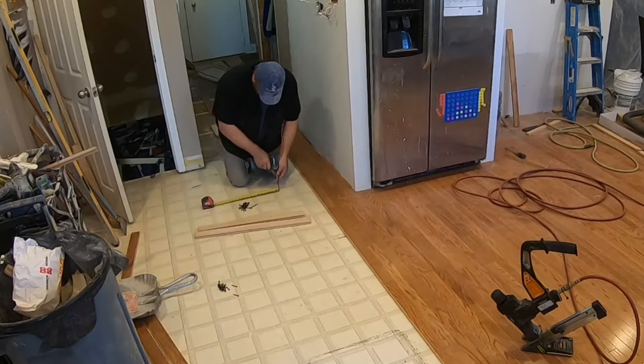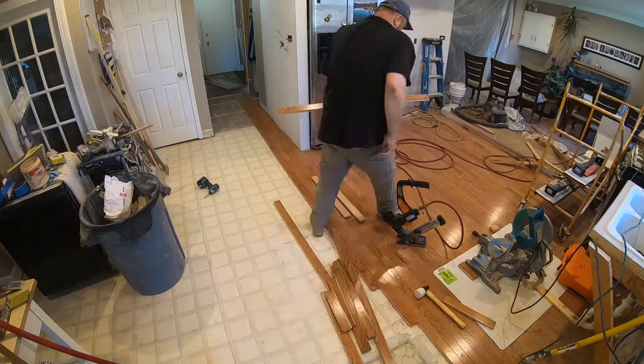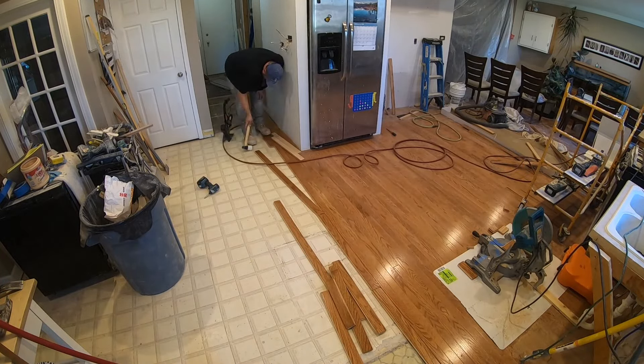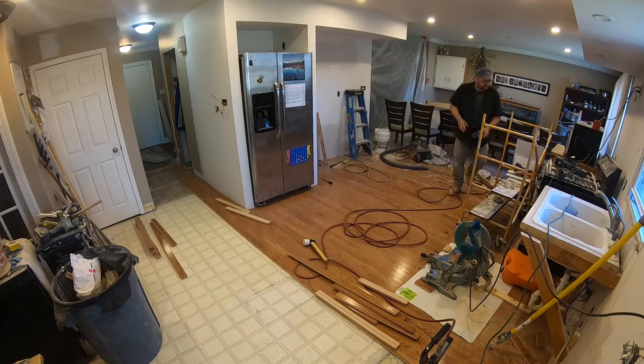I almost forgot to do this part. The floor in this area was very squeaky, so I stopped installing the floor and used two and a half inch screws to secure the floor to the joists. Now I can get back to installing more flooring.